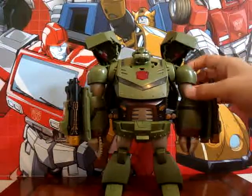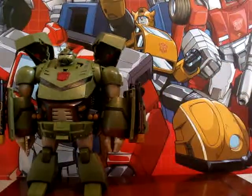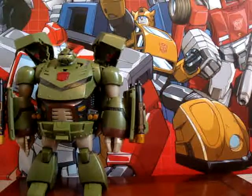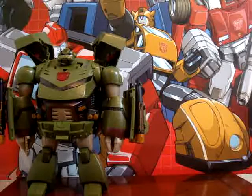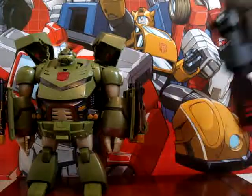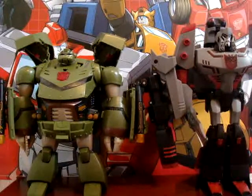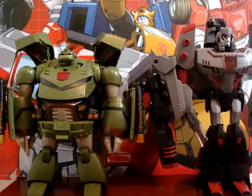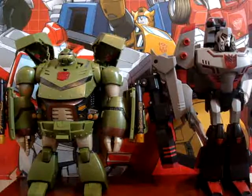He is a pretty good figure, and I got him at Toys R Us on Sunday, along with the Animated Leader Megatron. I haven't found a Soundwave, Snarl, Jazz, or a Mole Slick yet, but I will eventually.